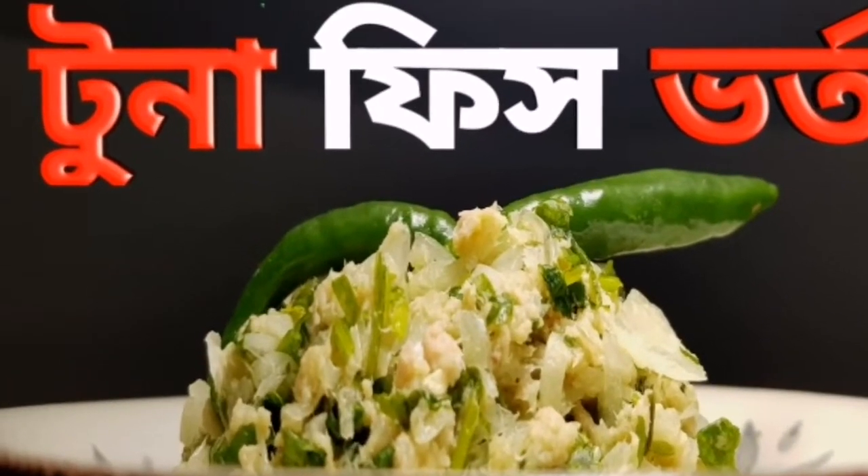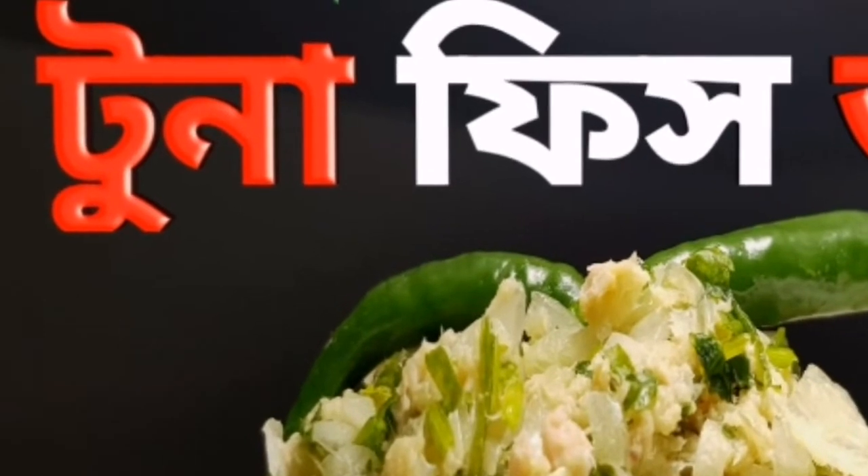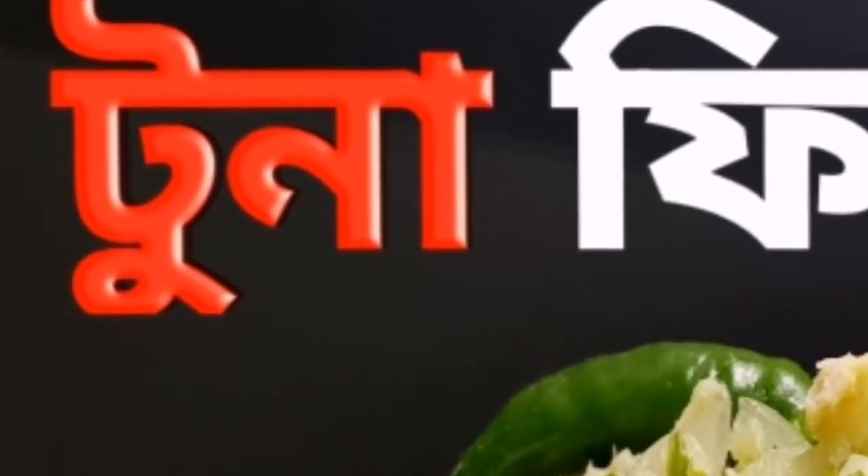Hello, everyone. Welcome to The Finals. This will make three fish for the rest. I'll show you how to make three fish.